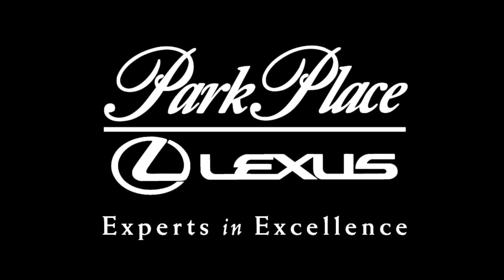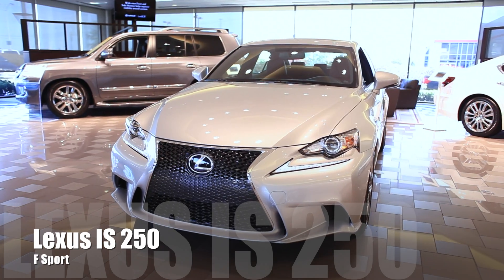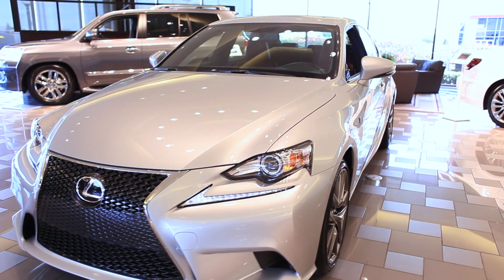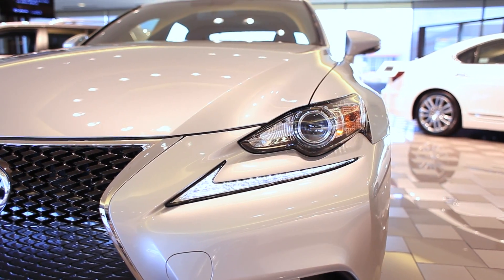This is Park Place Lexus and this is the 2014 IS250 F-Sport. The IS250 F-Sport makes a bold statement with the newest F-Sport front grille. This grille incorporates the new LED daytime running lights as well as the dual beam LED headlamps.